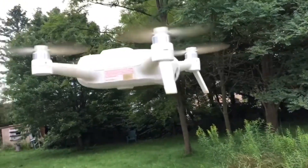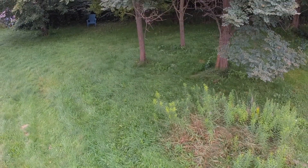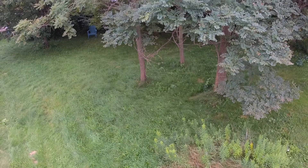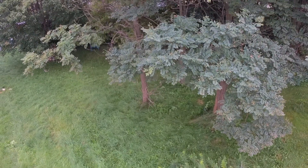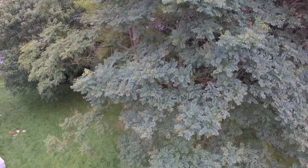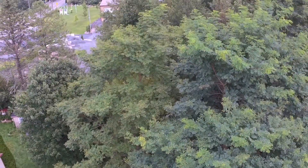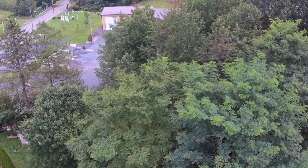It does have stabilization — it is electric image stabilization, and it works very well. We'll give you a little look at the camera here. We're gonna do a little fly-up. I do have the camera panned downwards; you can pan the camera up to the horizon, and you can also pan it completely down. We kind of have it in the middle between horizon and completely down.